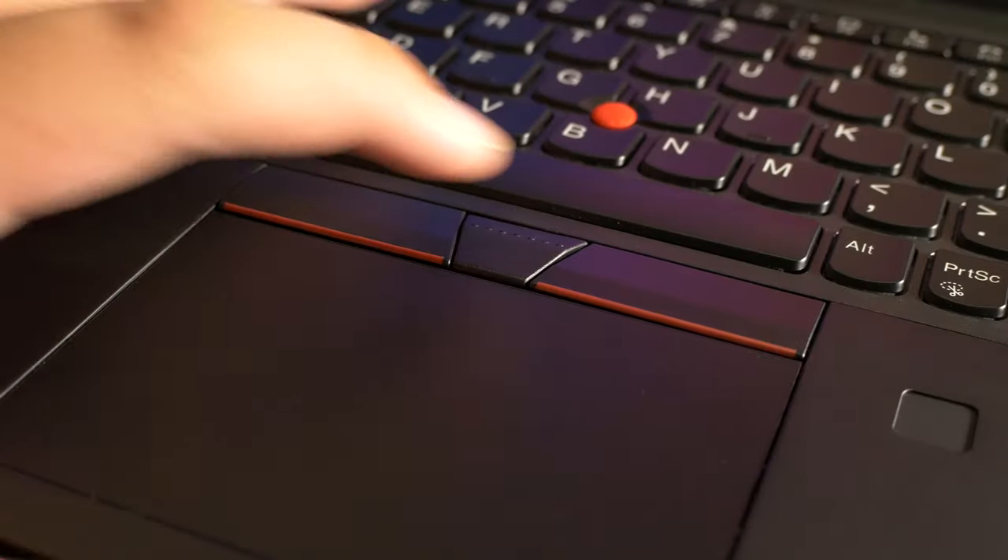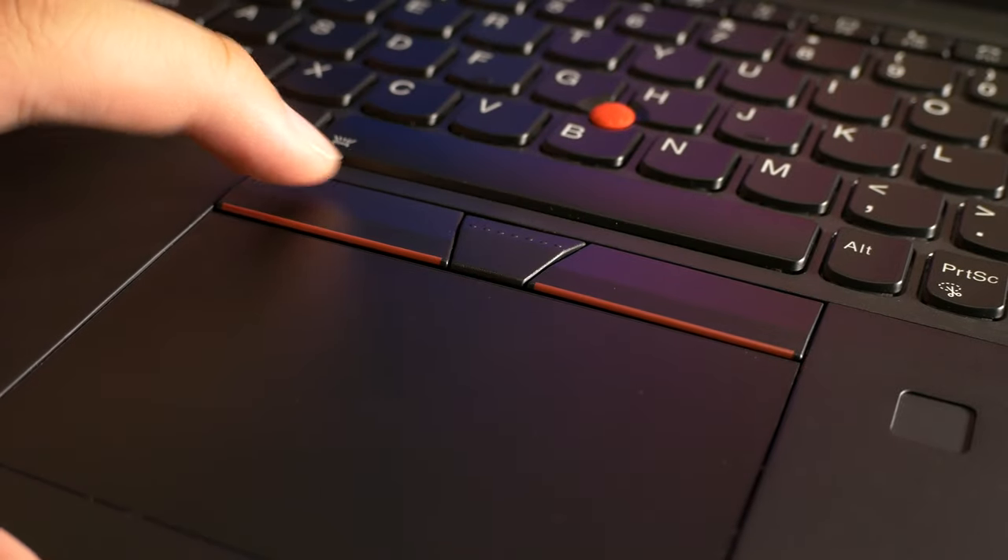The buttons above the trackpad are much nicer to use — they need very little force to press and they make a nice, satisfying sound that isn't too loud. Now let's move on to the screen.